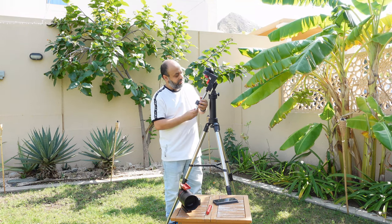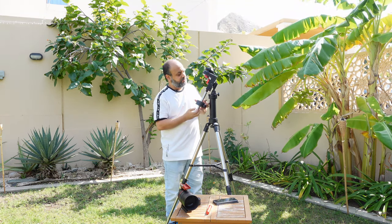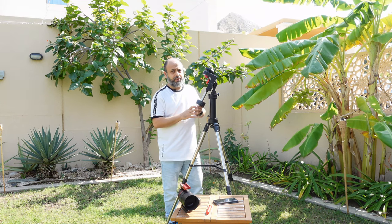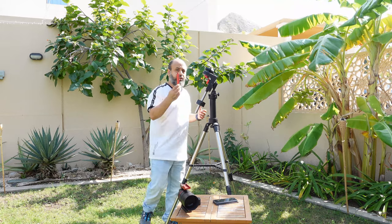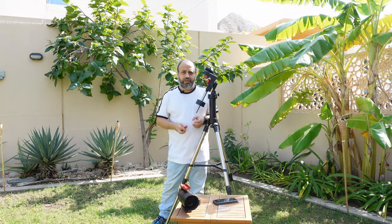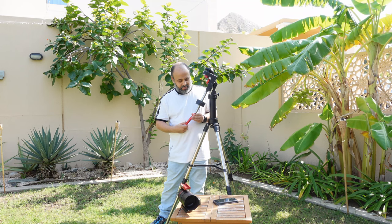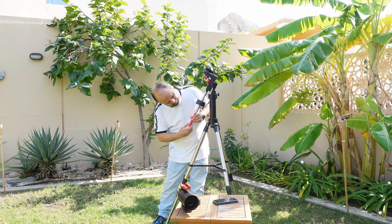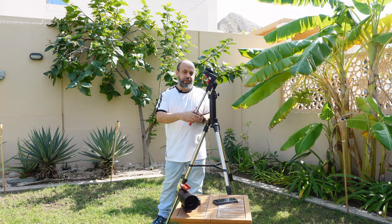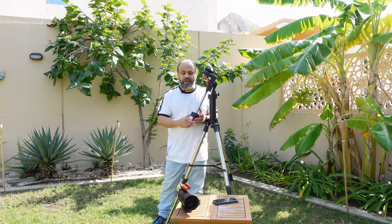Next, install the counterweight shaft — be careful, dropping it on your toes will be painful. For mounting a heavy instrument, I use the optional William Optics extension bar. You remove the toe saver — they call it that because it prevents the counterweight from sliding down and hitting your toes — and mount the extension bar instead. This allows you to balance with a heavier telescope, moving the counterweight further out, reaching balance without needing a second counterweight. You could alternatively always use two counterweights.